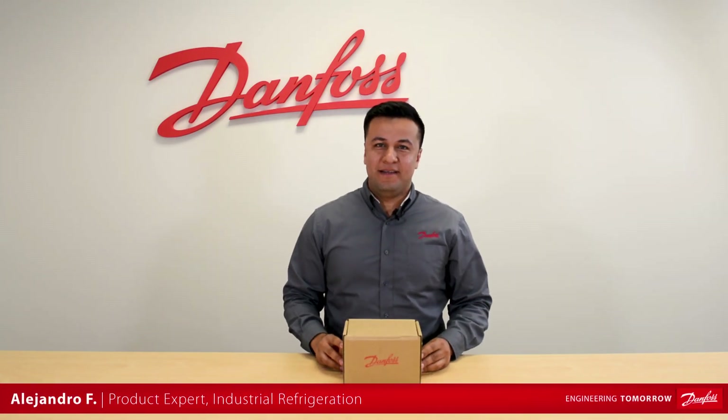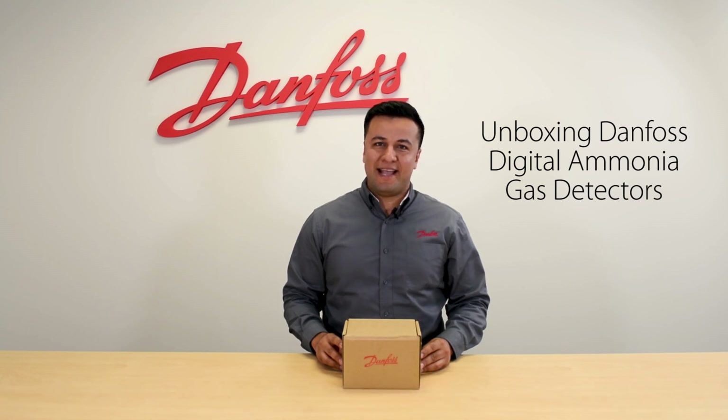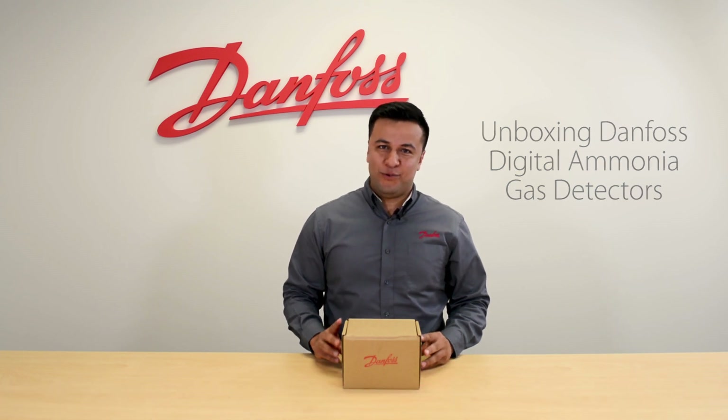Hi, this is Alejandro and today we will be unboxing the new Danfoss Digital Ammonia Gas Detector. So, let's do it.